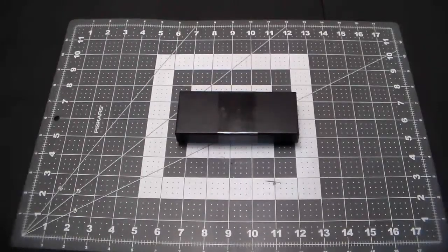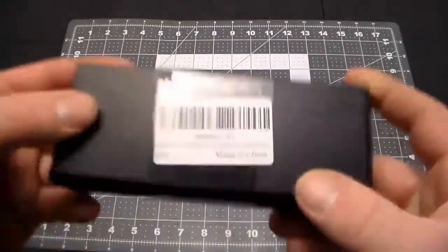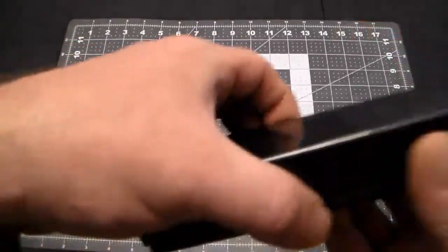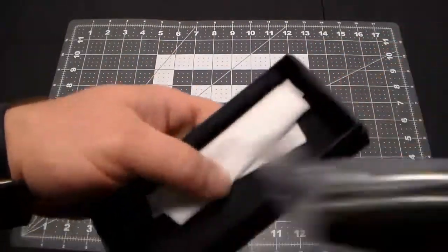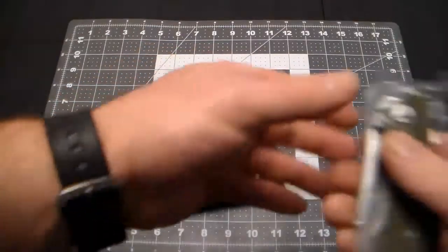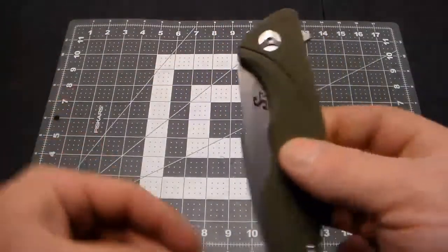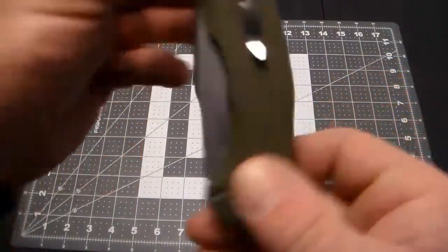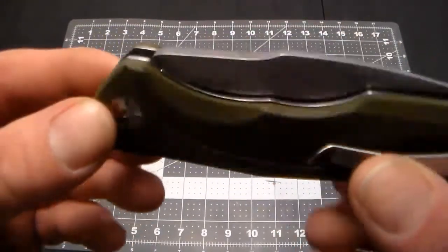Welcome back everybody. This is the last Sativa knife I'm buying — at least the last one that really interests me. Plain old box, just like all the others, with the little Amazon label on the bottom. We've got a wiping cloth and the Sativa ST111 in D2 steel.